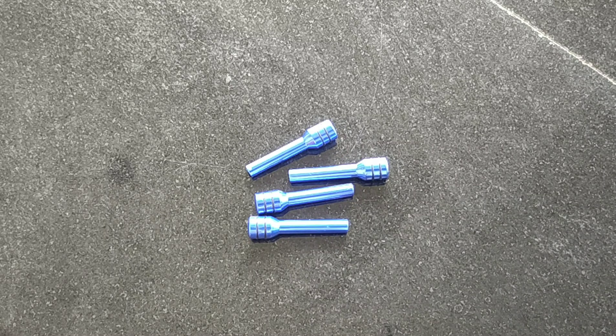Hi friends, welcome to this video. In this video, there is a pin in the door.